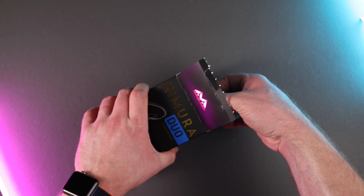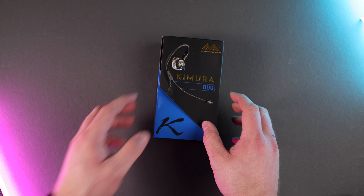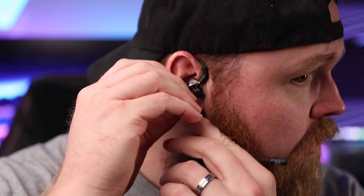So if you're a fan of in-ear headphones for gaming, then you have got to check these out. What's up everybody, Cory with Freaky Tech Reviews here, and today we are taking a look at the Kimura Duo Gaming Headset from Antlion Audio. What looks like just a bundle of wires actually packs a punch, so I'm excited to show them to you today.